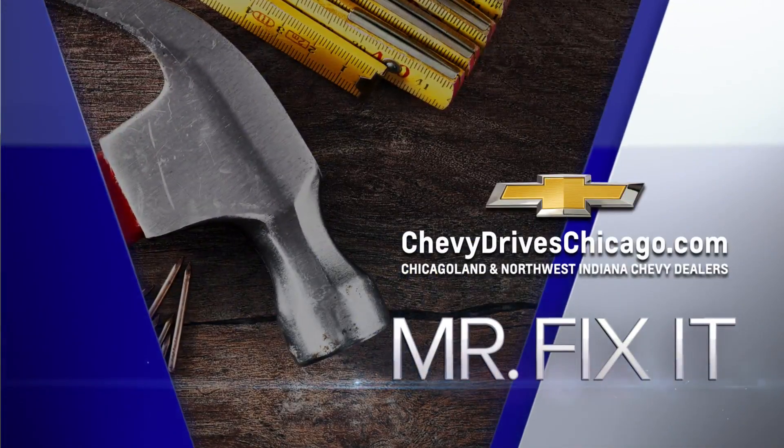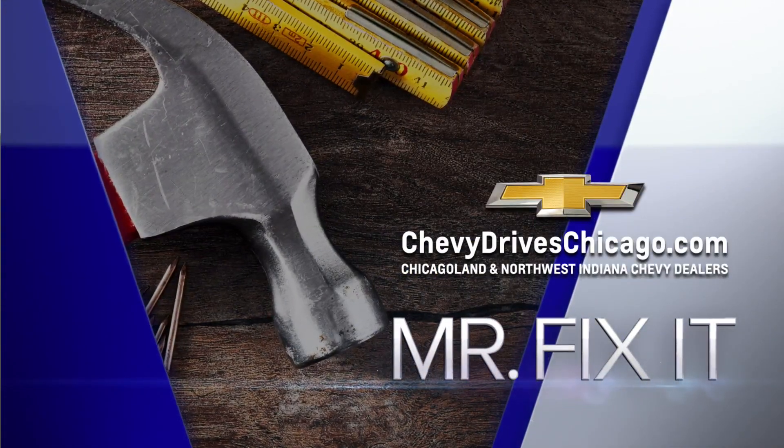Time for Mr. Fix-It, powered by your Chicagoland and Northwest Indiana Chevy dealers. Well, it's our good buddy, Mr. Fix-It. What are we talking about today?